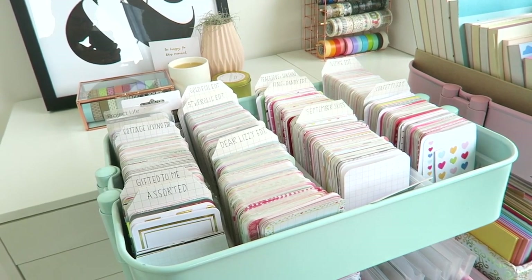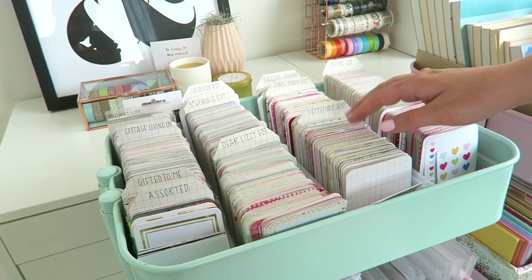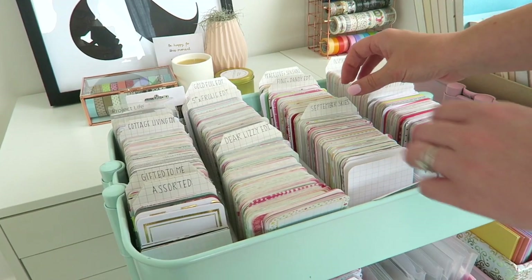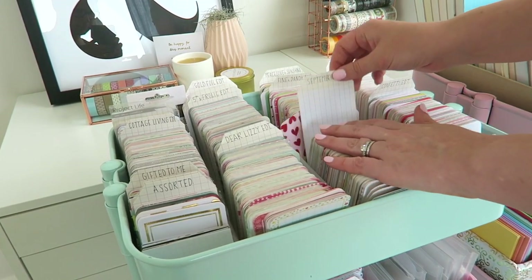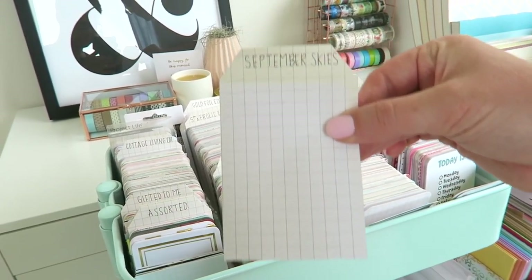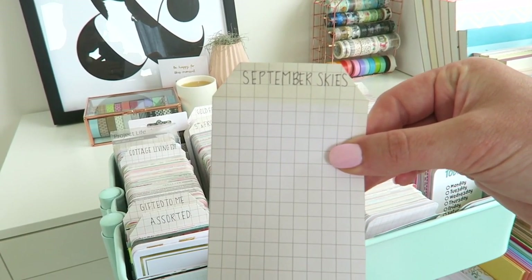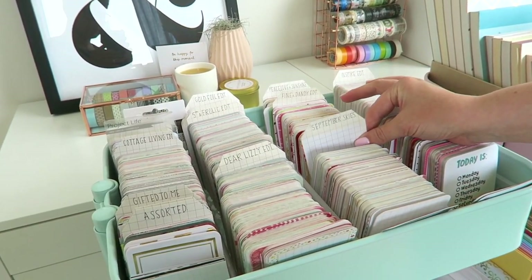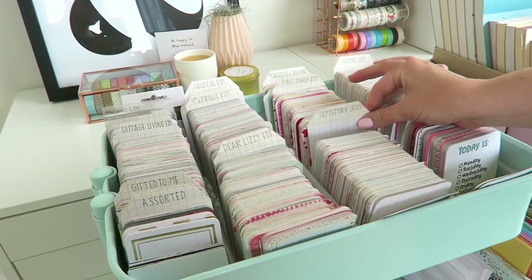The next question I get asked is about how I store my Project Life cards. What I've done is divide them by collection, and I cut a large blank Project Life card down to size so I could create tabs to divide each collection.